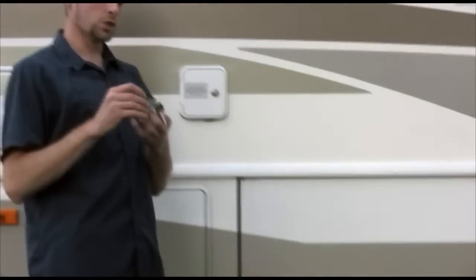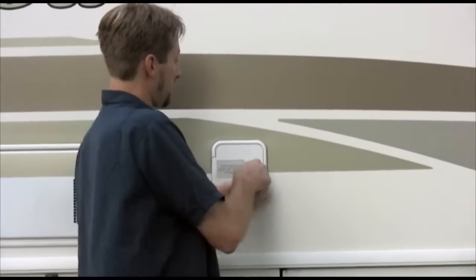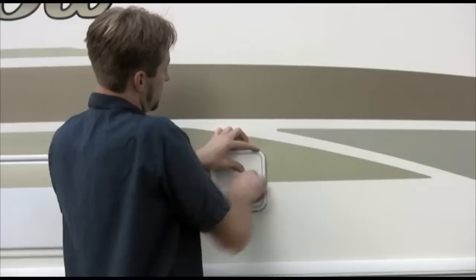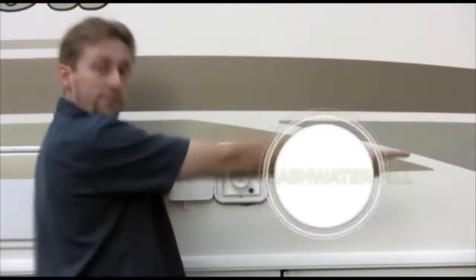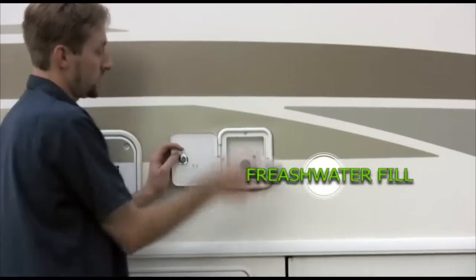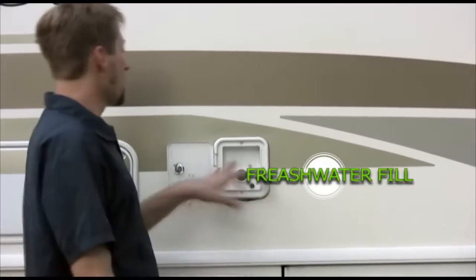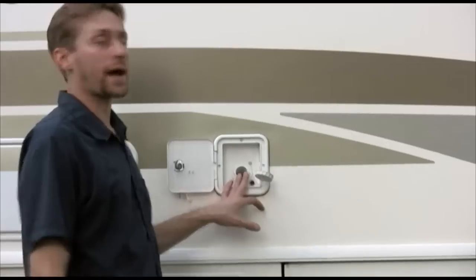The other blue key is right here. To fill that fresh water tank I showed you earlier, it's right here — very easy. Just shove the hose in there, nothing special. You can attach a filter to it if you want. This is how you fill your fresh water tank for when you bring it back.